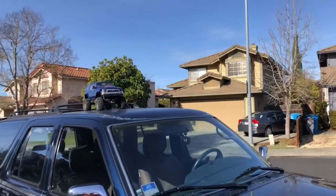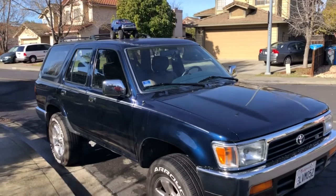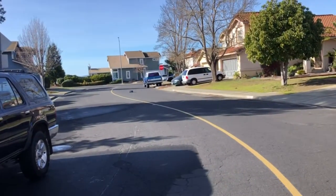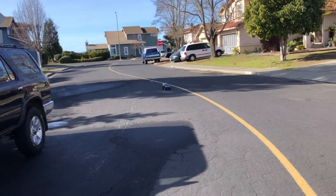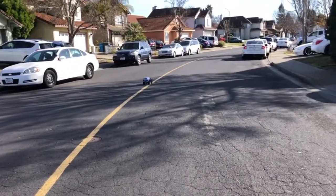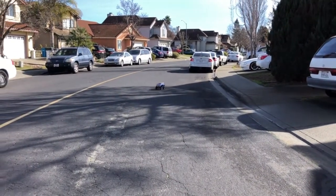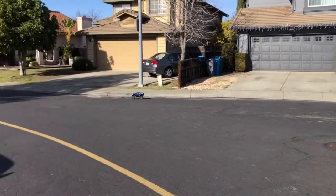There we go — that's my TRX4 with the Proline 91 4Runner body crawling on top of my 1995 4Runner. This is a 3S LiPo by the way, and this is a rock crawler running a brushless setup — but it's programmed to be crawler-rated, not a typical brushless setup.